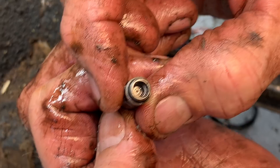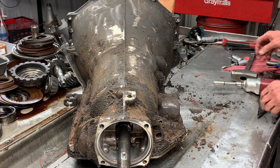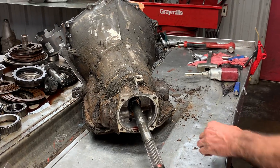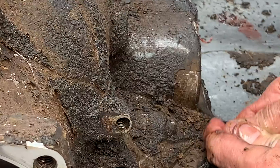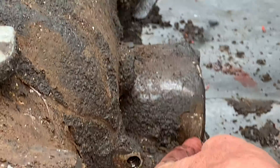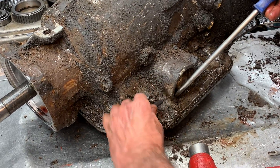That little tiny hole — a little piece of trash can get in there and you'll know it because it won't work right. I have to find this little tool to clean it out. You see that little hole there? Somewhere right there — yeah it's right there. I just couldn't see that thing from there. A little tiny hole — get that hole cleared out.